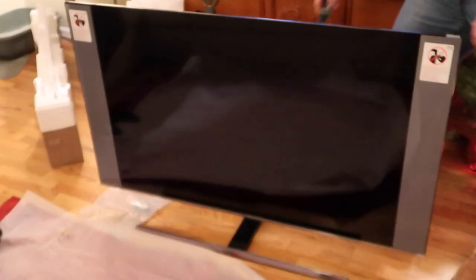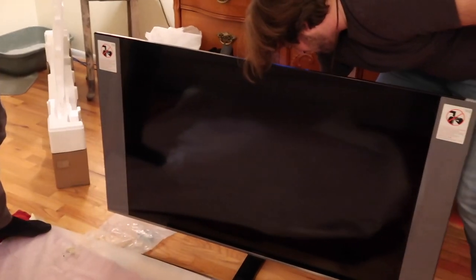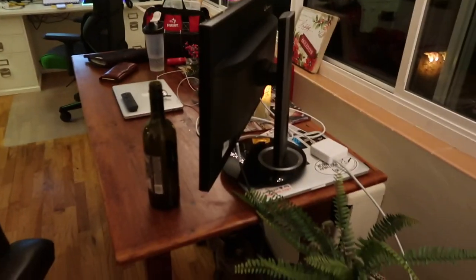Oh my gosh, it does look bigger than that TV for some reason. I'm editing this video and you guys deserve to know that our old TV was actually just a 50 inch — we had no idea until we went to find the box to box it up. So enjoy our ignorance. That one is a 55 inch but this one is also a 55 inch. We're gonna take the stickers off and it's definitely gonna look bigger. Let's clear off this table.